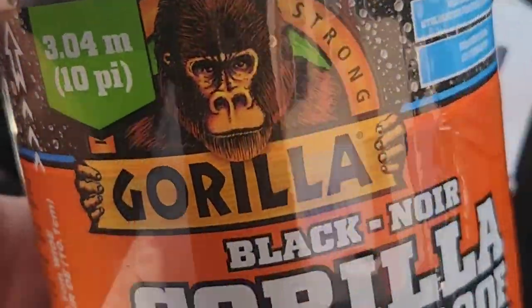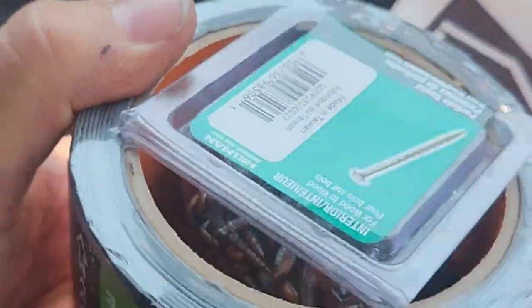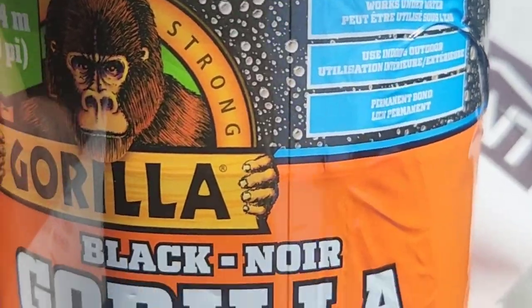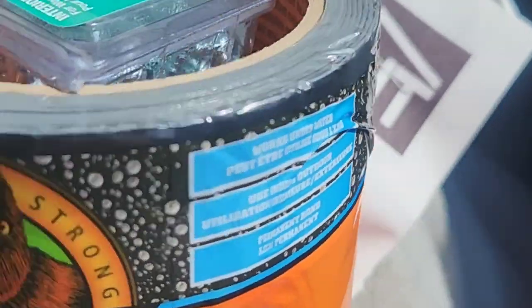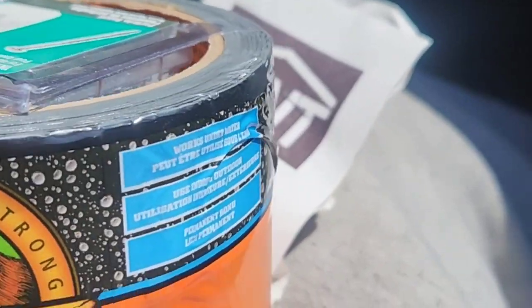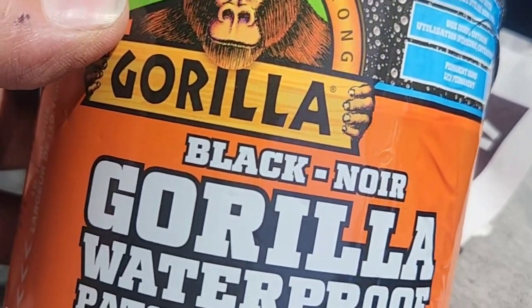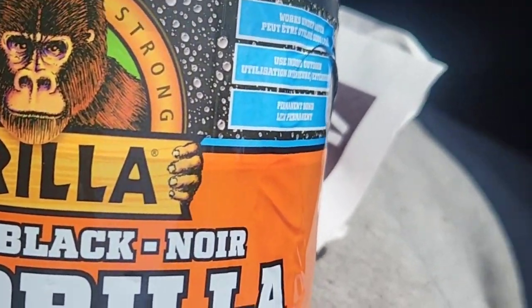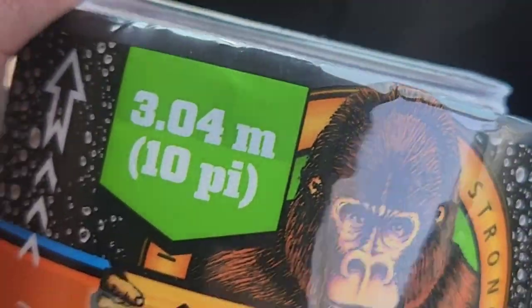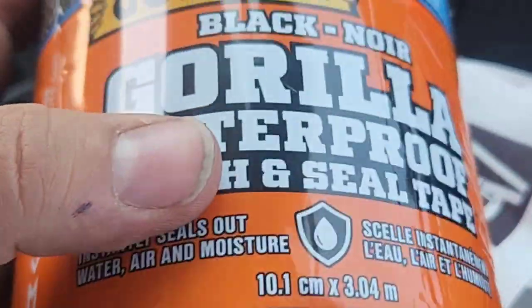Little change of plans — I just noticed that the Flex Seal spray I bought takes 24 hours to cure. We're gonna try this Gorilla stuff instead — they seem to give you more. Yeah, three meters, ten feet, as opposed to five feet of the Flex Seal. Pretty wide stuff too. We'll see how it works.